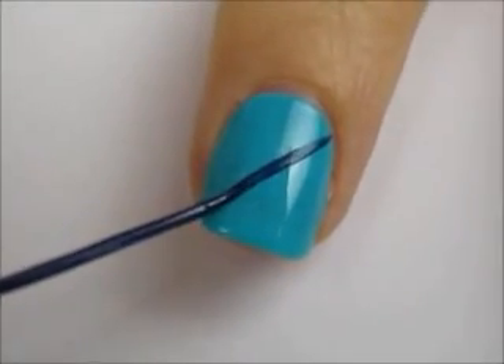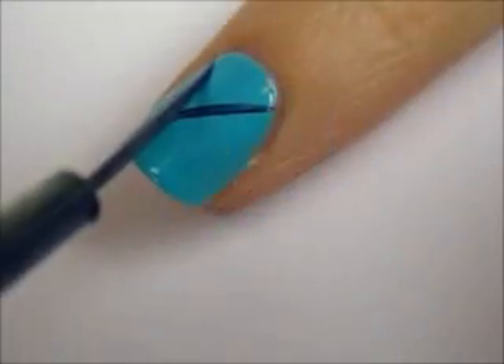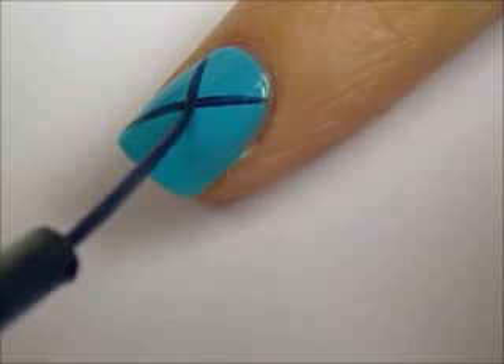Then use a darker blue striper to create an X over the nail. The easiest way to do this is by keeping the brush still and turning the finger.